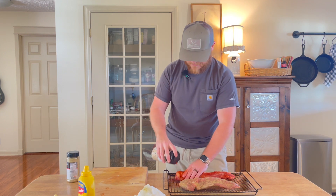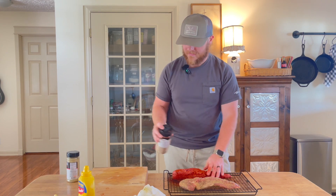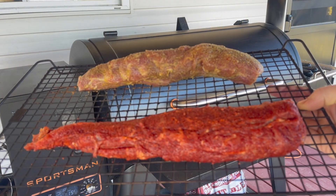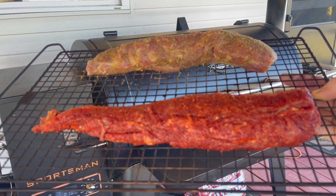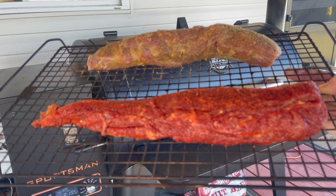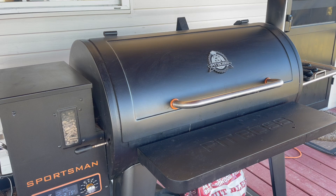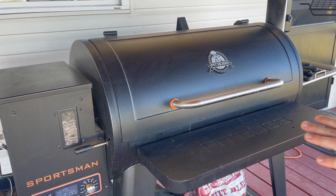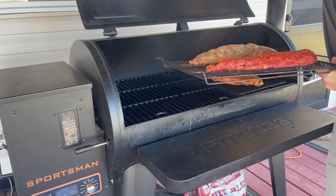Make sure that everything is nice and covered. Now we're going to take this out and get it onto the pellet smoker. Here are our two strips of pork tenderloin — we've got the garlic butter one and the spicy one with the Everglades rub. I want to mention that we are using a Pit Boss pellet smoker and I'm going to be using the fruit blend wood chips today.